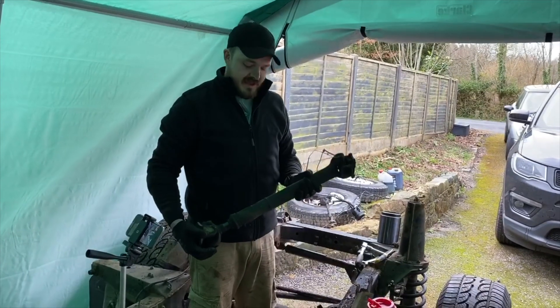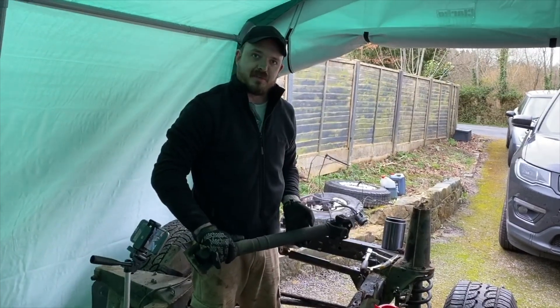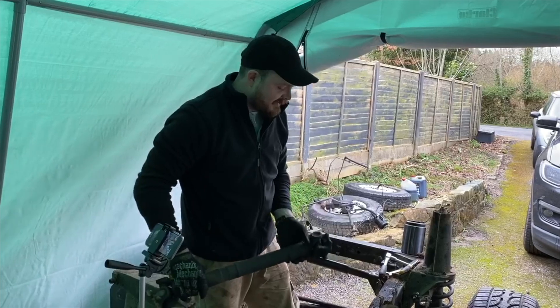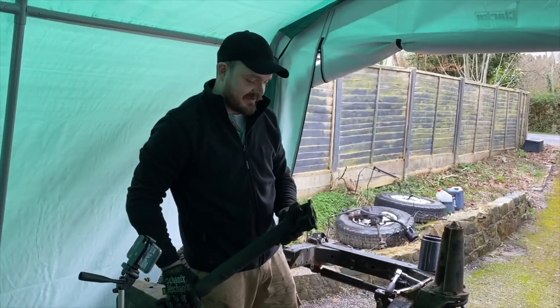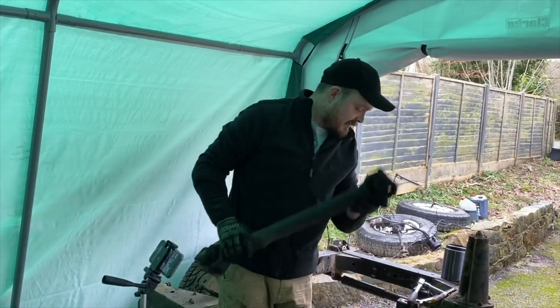I've got the front prop off. You'd think we might have learnt from our errors before and actually bought the correct imperial tool to get it off — but no. Just taking it off with 14mm. It's a bit of a pain when you don't have the right tools. Front one's off, onto the back one.